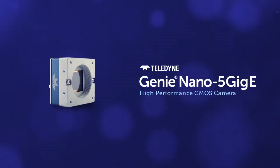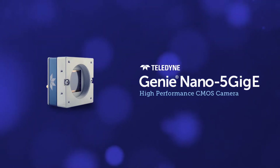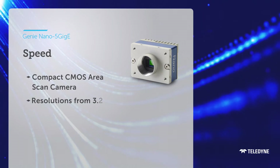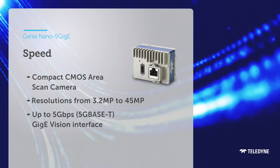Meet the new standard for GigE speed and convenience. The Genie Nano 5 GigE. This CMOS area scan camera is engineered for higher speeds than traditional interfaces, while keeping full GigE compatibility.